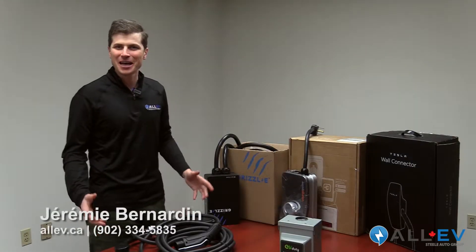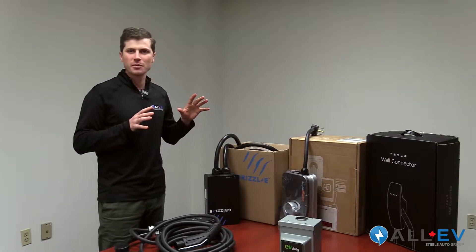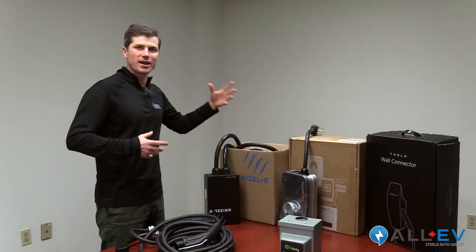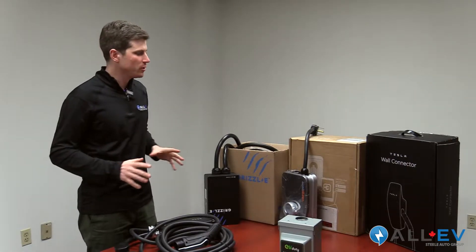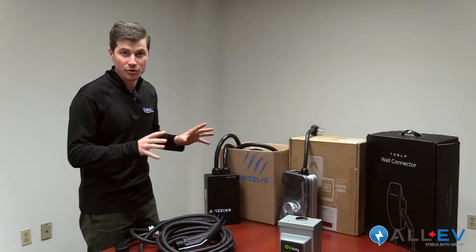Welcome to another EV learning session. I'm Jeremy here with you all from All-EV Canada. I'm going to talk about Level 2 charging today. We've had a couple of inquiries about what kind of plugs, are they hardwired, how fast do they charge, what's available. So I thought I'd make a quick little video to give you the ins and outs of the chargers that we offer and how they're different.